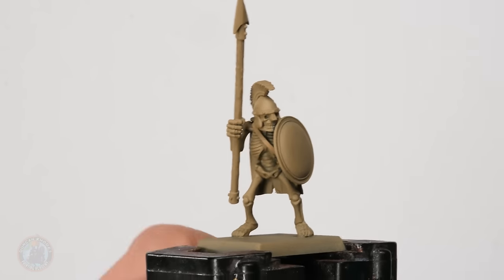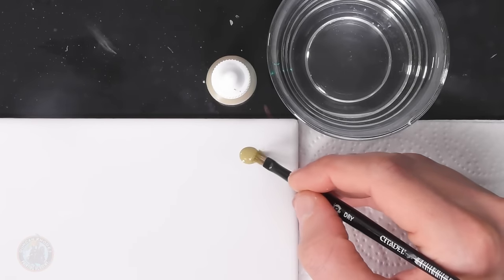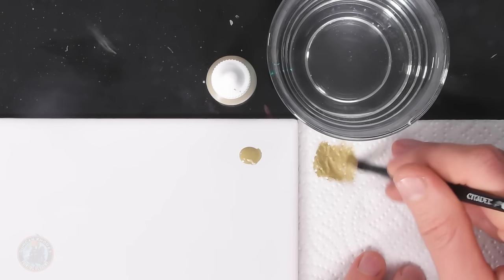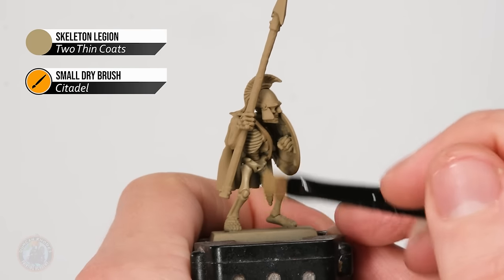Here he is with that undercoat applied — our citizen soldier skeleton spearman of the great city of Alexandros, based in the very northern limits of Nehekhara. Zandri Dust offers a really good starting point for painting bone, and what I want to do first is lift that colour up and make it a bit lighter, so I'm going to drybrush it with some Skeleton Legion. I've got a small Citadel drybrush — load up some paint on the tip, work it into the bristles on tissue paper to remove excess, and drybrush it onto the miniature to pick out all that bone texture.